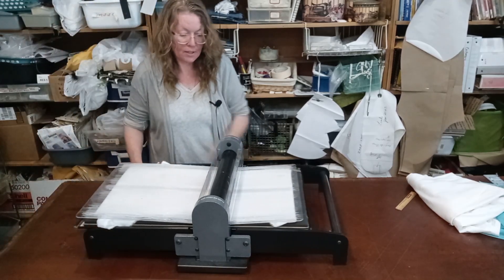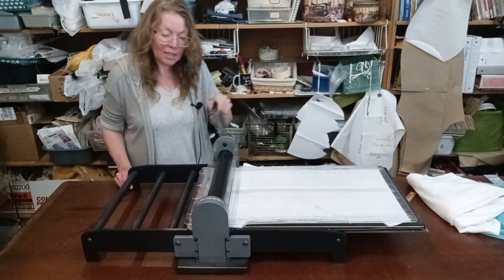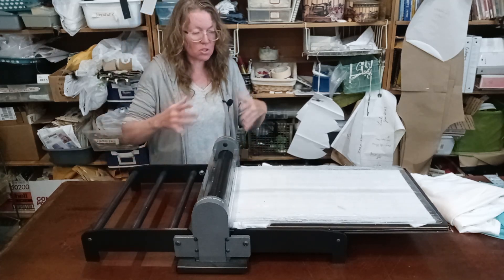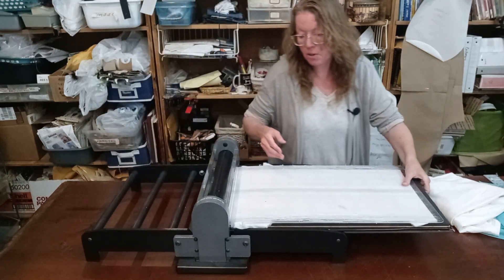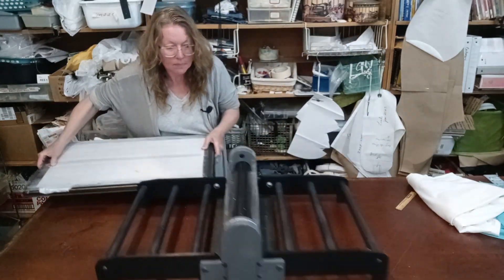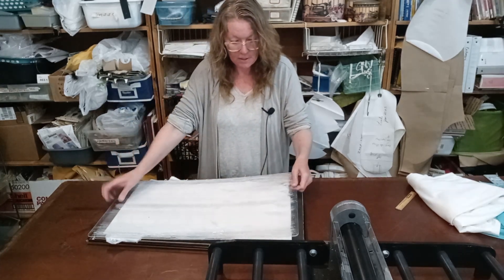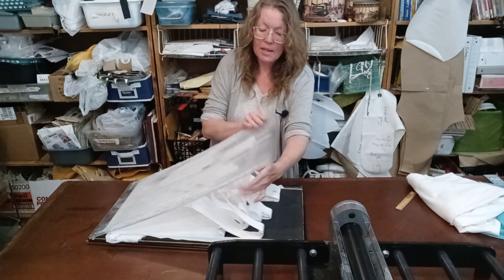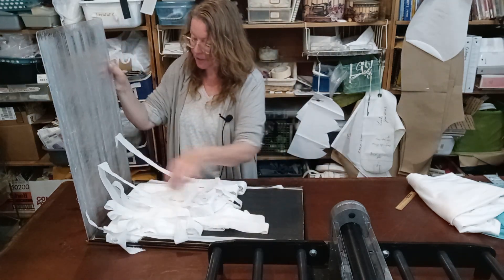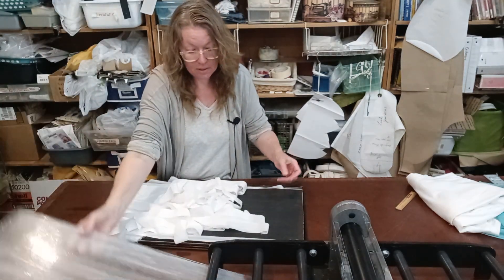You have to get it started under here, and then it's super easy to roll — very comfortable. You're just making sure that it gets all the way through. When it's all the way through, I'm going to take this off. And I have a wonderful, beautiful, perfect one-and-a-half-inch strip.